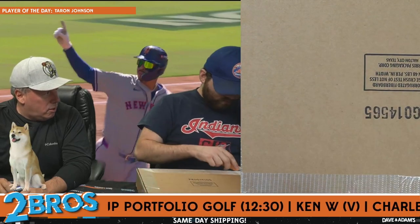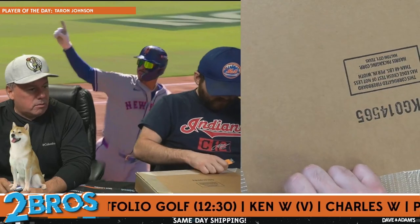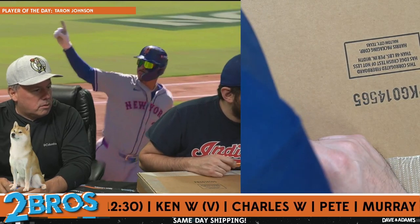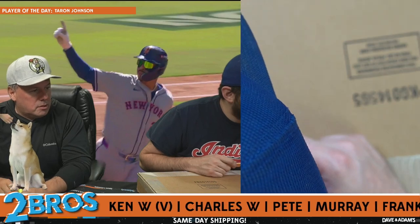I actually don't know the price. Do we have a sound effect as it opens? An angelic choir would be a good sound. Options include crickets, record scratch, air horn, trombone, applause.